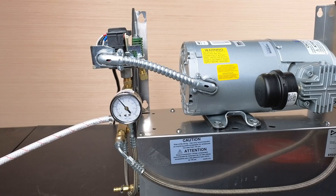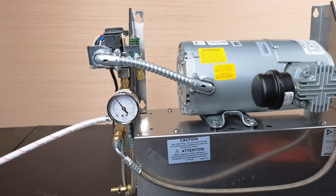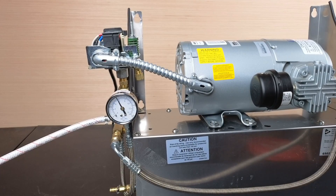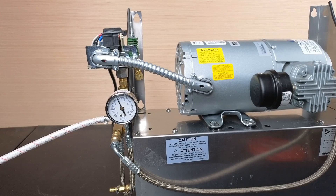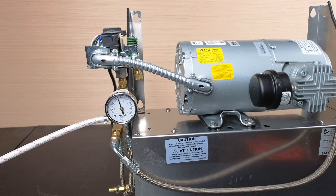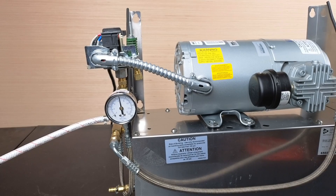Step five: plug in the air compressor into the wall outlet. Allow the motor to run and monitor your gauge. If the range is set correctly, the switch will open and the motor will stop at 95 psi. The switch is now set to turn on at 75 psi and to stop at 95 psi.